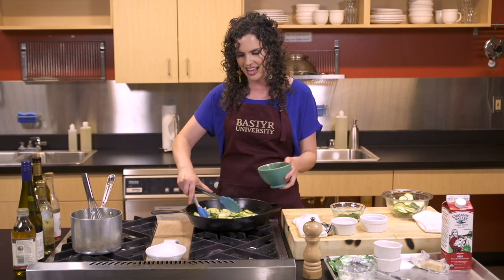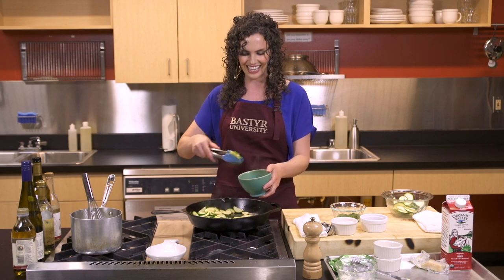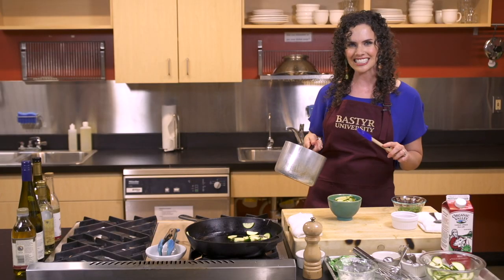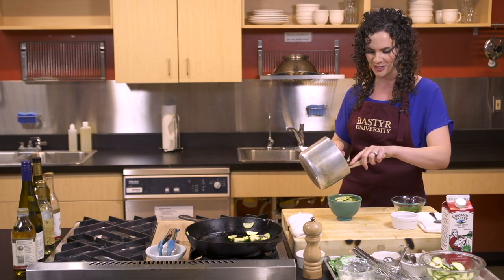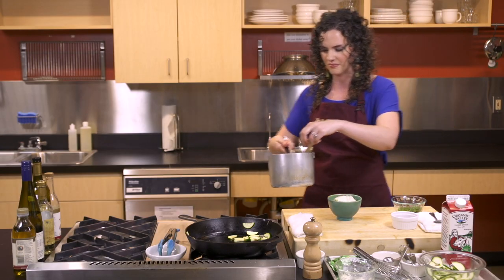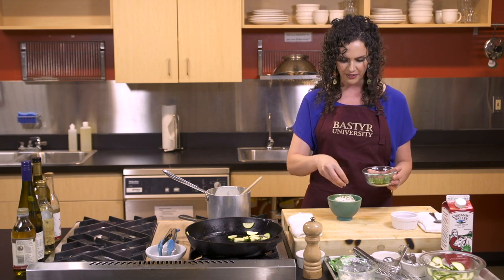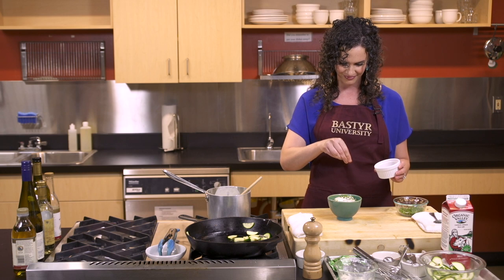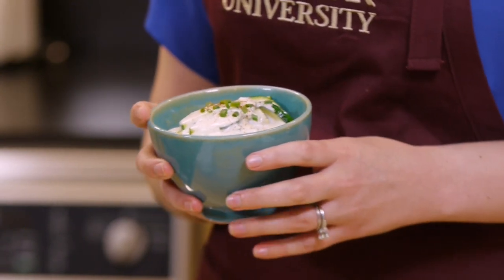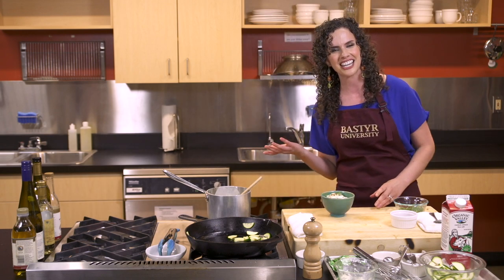We're going to add these to our bowl here, and then we're going to top it off with our creamy gorgonzola and fontina cheese sauce. So we're going to drizzle our fontina and gorgonzola cheese sauce right over the top of our sauteed zucchini. Look how velvety, rich, and delicious. And then to intrigue our eyes and our palates, we're going to garnish this with just a little bit of fresh garden chives and some paprika. Now that you know how to make this rich, creamy, and nutritious sauteed zucchini with cheese sauce, you're only one bite away from Radiant Health. I'm Siona Sammartino from the Bastyr University kitchen. Thanks for watching.